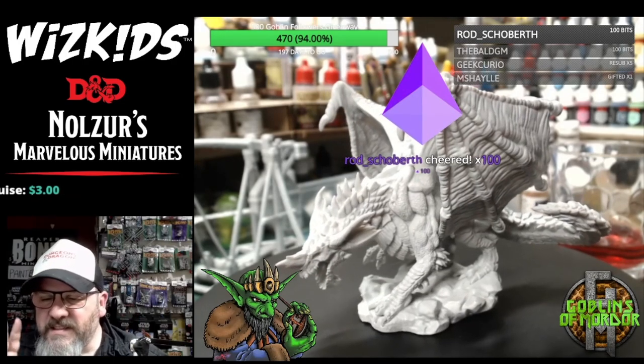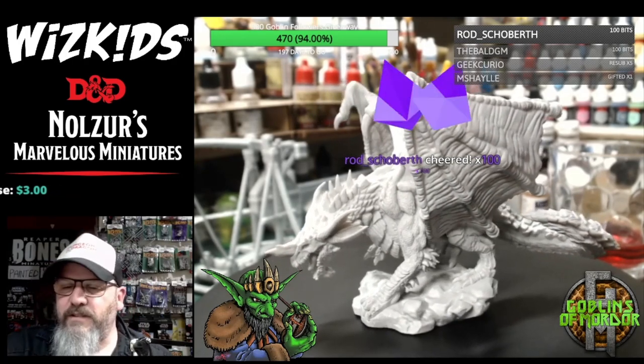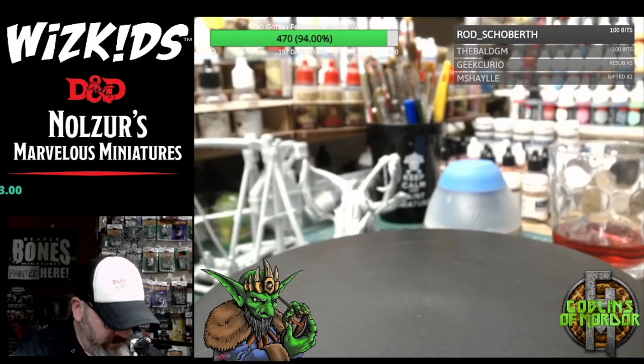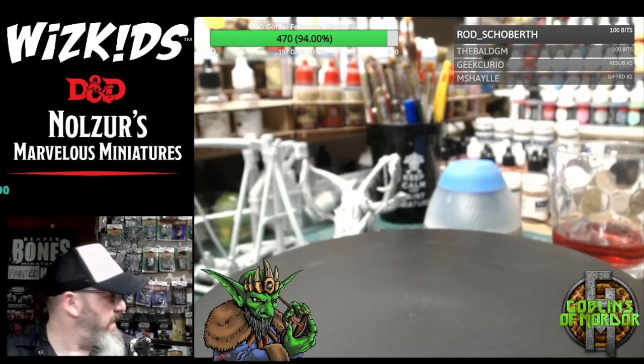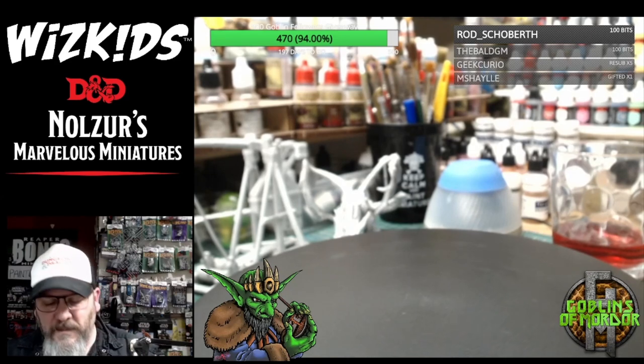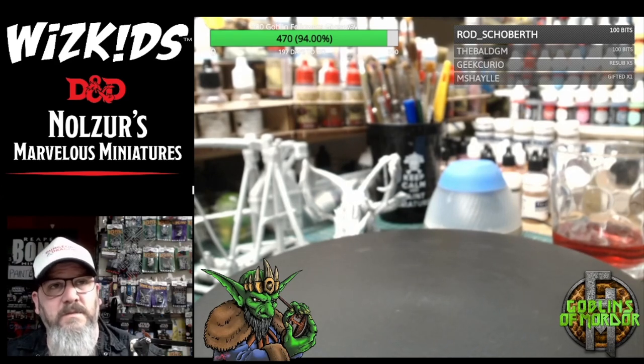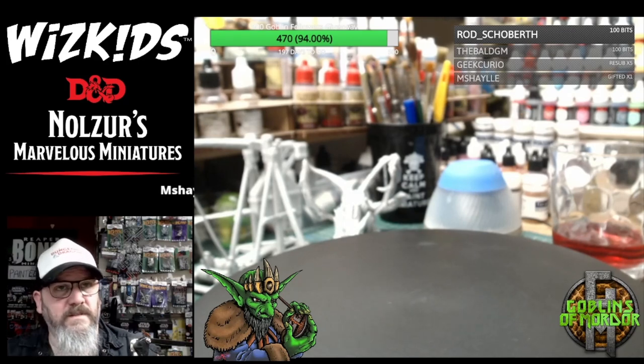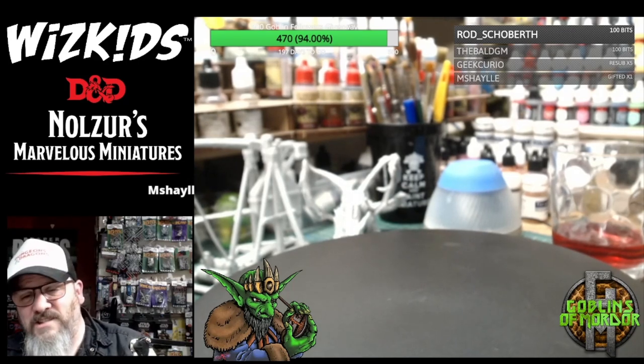That is the last dragon of this collection. What I'm going to do now is show you the last miniature — I've got Magic the Gathering miniatures, but I want to do that in a different show because it's a different product — it's not Dungeons and Dragons.